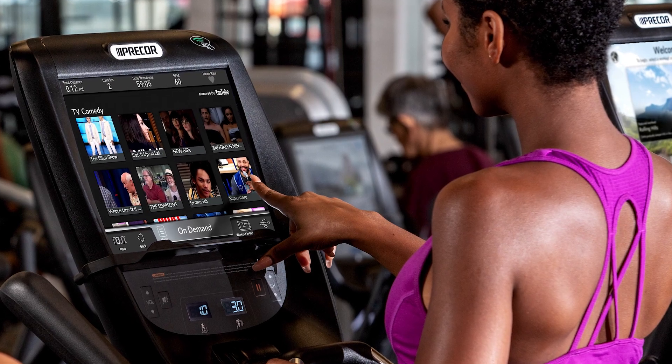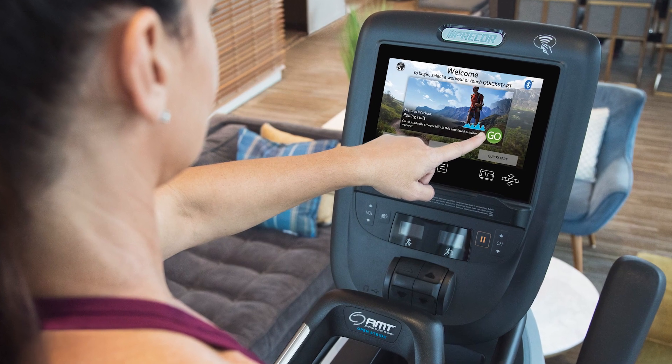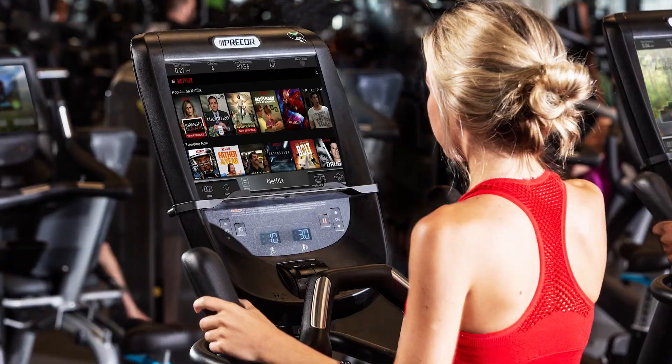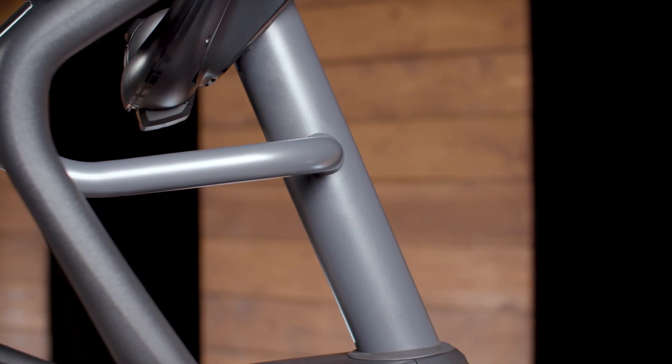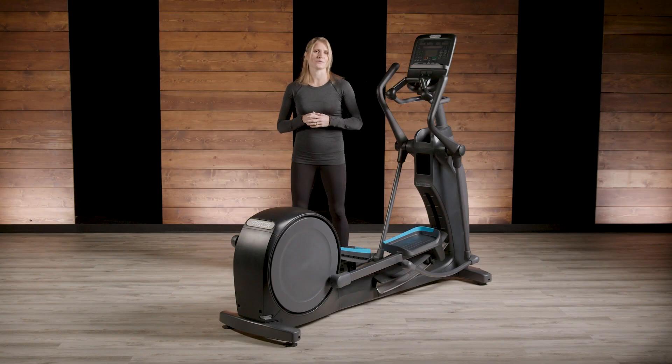Pre-core consoles offer a range of workout options and media experiences that are easy to surface with minimal taps. The console itself is affixed with a very stiff console mast so there is minimal vibration and movement.